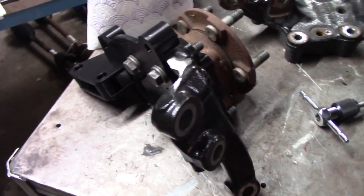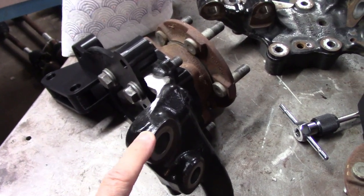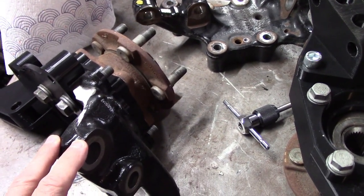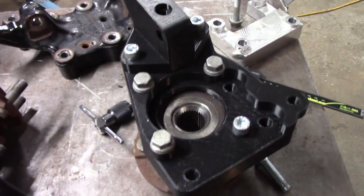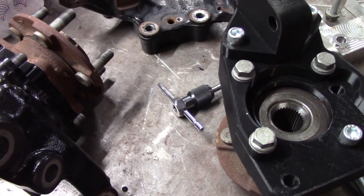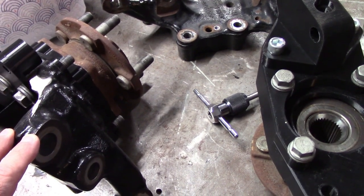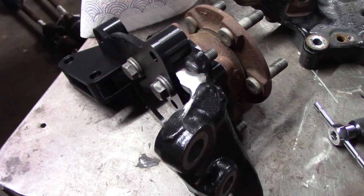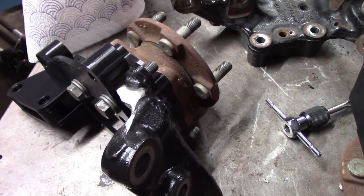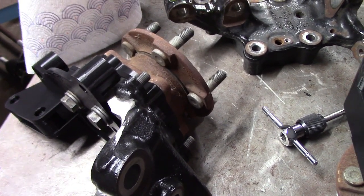I picked up my own 3D printer and spent a few weeks figuring out how to get that working and how to print some parts. I'm using that to mock up different spindle concepts. I'll go into actual detail on these spindles in a future episode, but for right now I'm making really good progress on basically two different directions on the spindle.